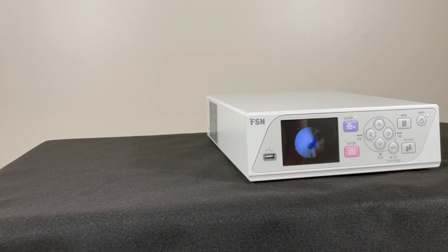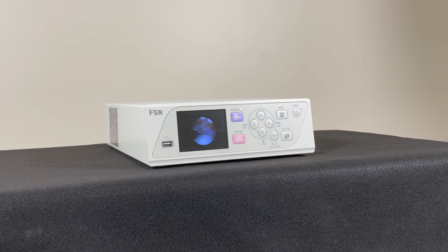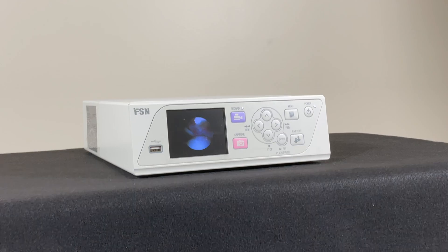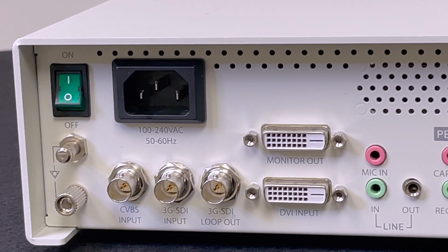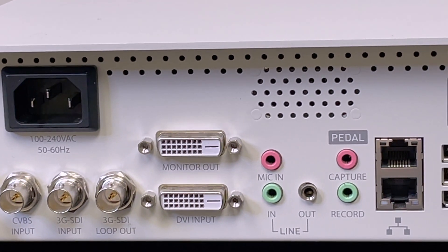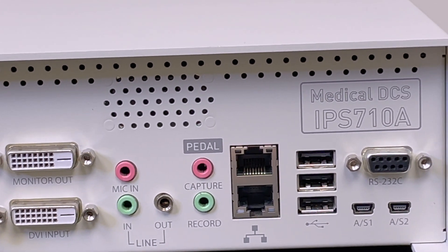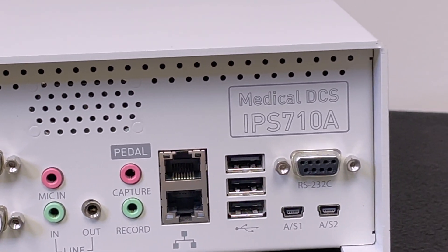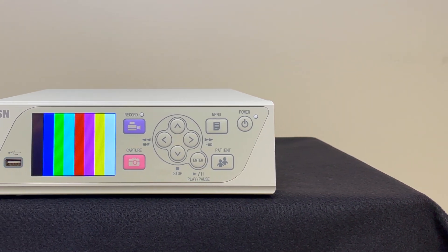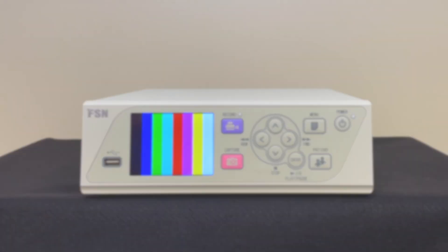The IPS710A by FSN Medical Technologies is the all-in-one medical video recording system. Lightweight and portable, this recording system features a straightforward setup, internal and external storage options with the ability to record in 1080p high definition at 60 Hz. Capture both video and stills simultaneously, manage your recording through the front-facing buttons, add a touch screen for additional controls, or use FSN's VAX software.